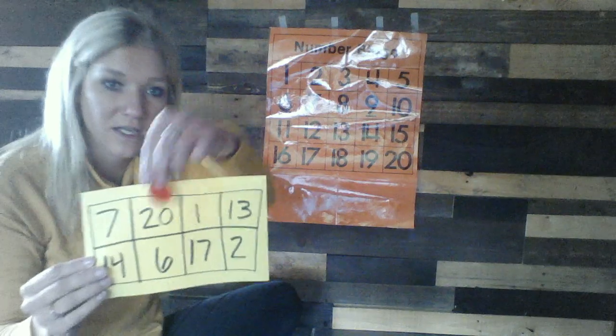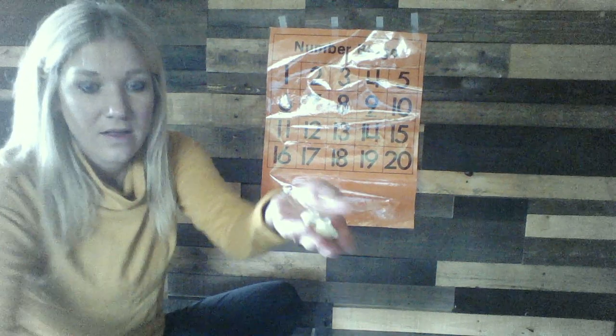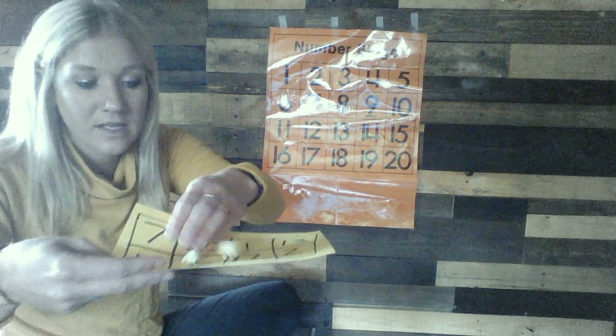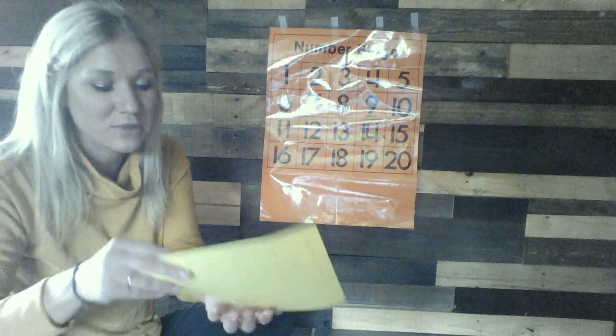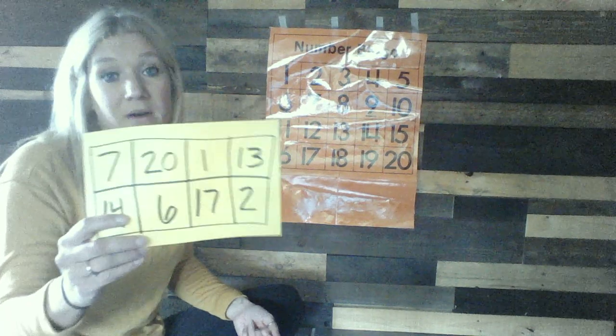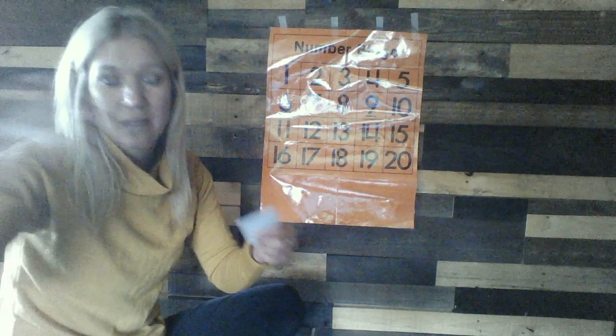If you don't have anything for bingo chips to cover your board spots, feel free to improvise. Use fun things like popcorn — cover your numbers with popcorn, and when you get your whole board covered, guess what you get to do with the popcorn? Eat it! You could use Cheerios, M&Ms, Skittles, or Smarties. You could also use paper — adults, if you don't want to be food-related, just cut pieces of paper for chips and they can cover it with that.